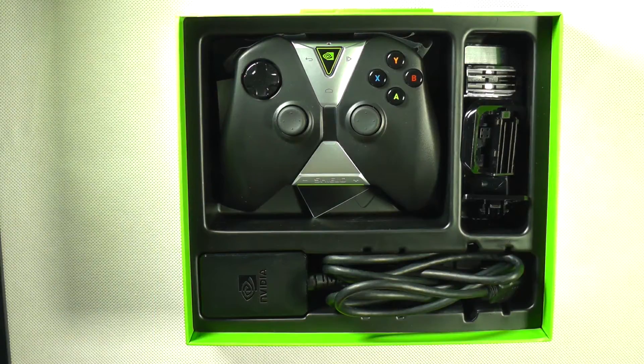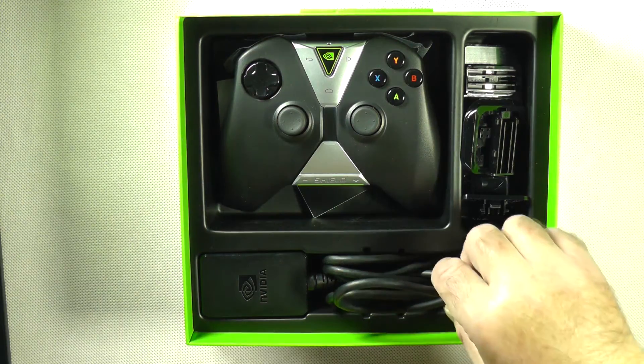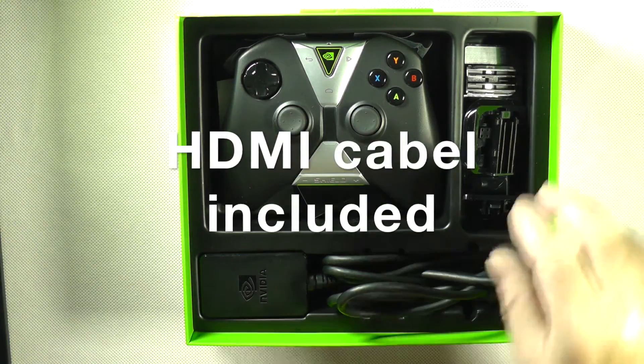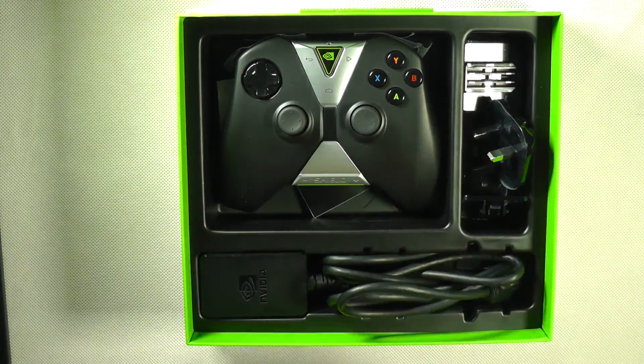Inside the box it was opened before, I can see that immediately, but everything looks new. Here we have the HDMI cable, the power adapter, and the different adapters so it will fit for example for Europe, or as we are here in Sweden. This is the controller.